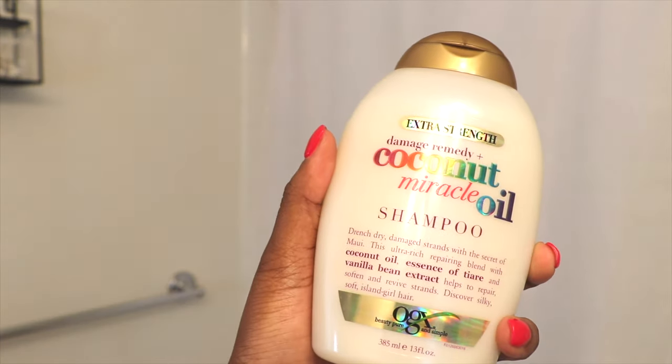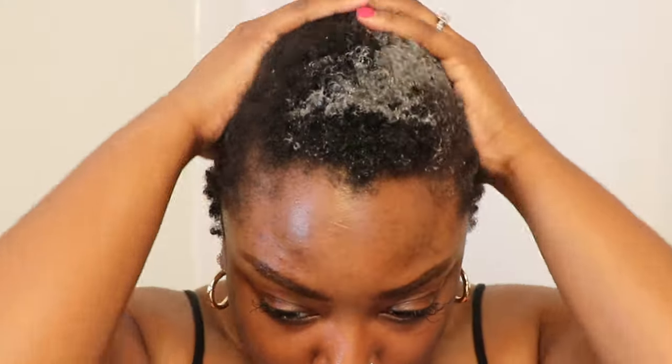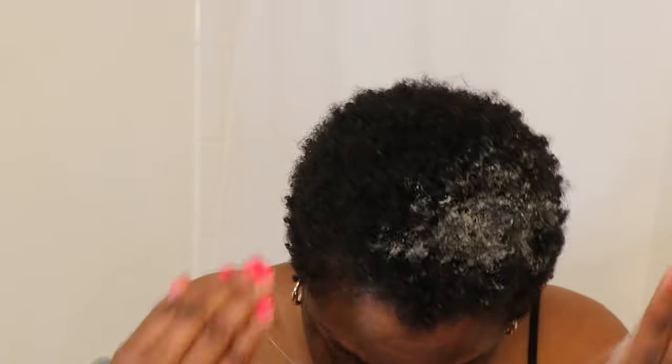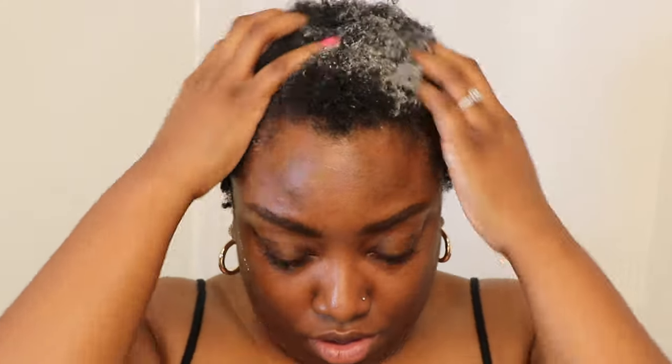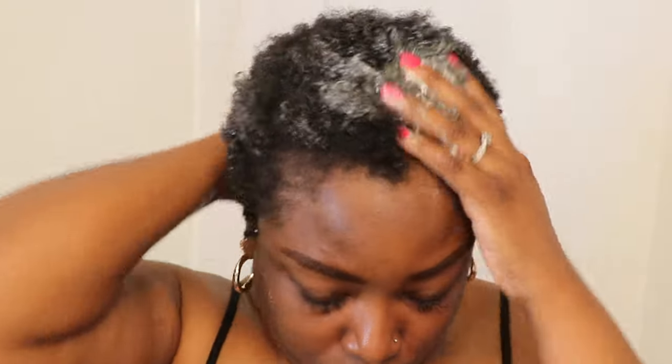Now we're going to use the shampoo. I really do like the OGX brand — I've been using them on not only my natural hair but my wigs. I literally just bought this bottle of shampoo and conditioner, so I'm going to use it for a few months until it's gone and then I'll end up changing. This is me shampooing my hair, and I'm making sure I do it on dry hair first. I've heard that this is a lot better and I've been doing it for a few months now — this is literally what I like to do instead of wetting my hair first.